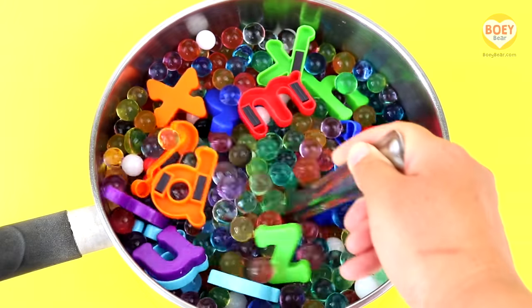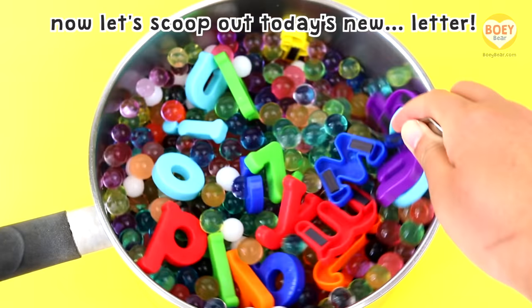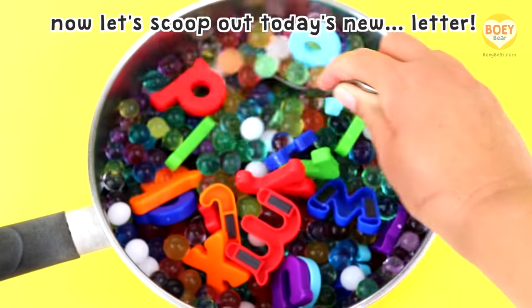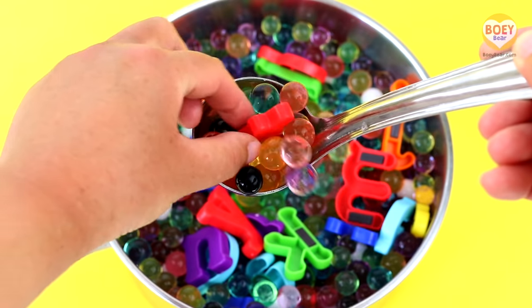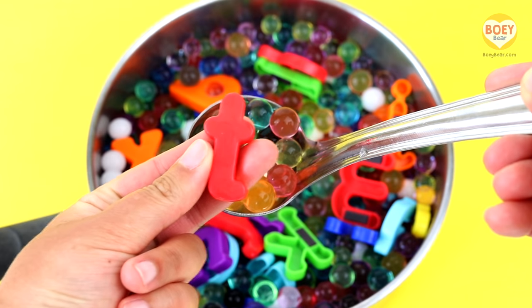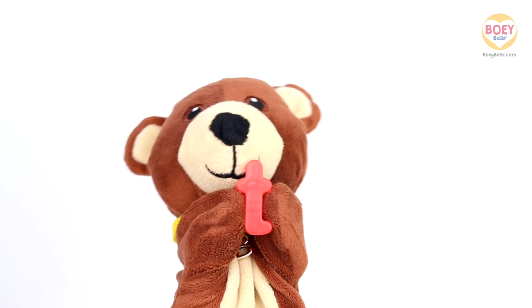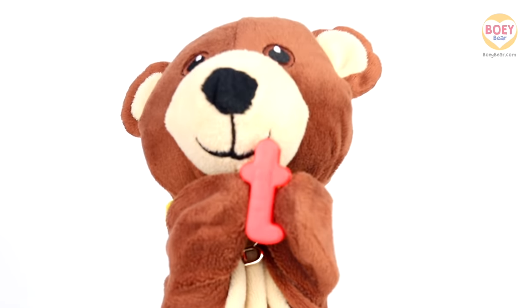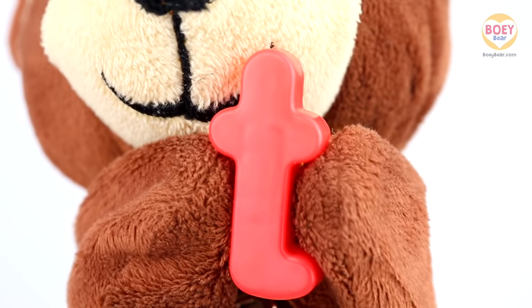Here's our special rhyme: alphabet soup makes everything better. Now let's scoop out today's new letter. Hmm, I wonder what letter it is. It's the letter T! And the sound it makes is T. Here you go, Bowie. Thank you! T, T, T. Now it's your turn at home — can you say T, T, T?